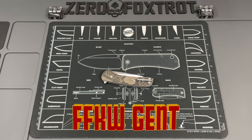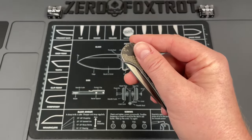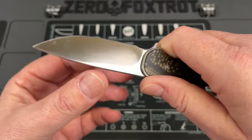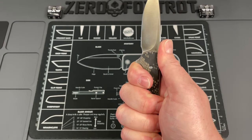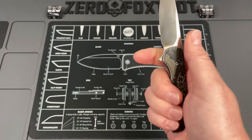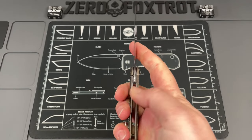Next is the Ferrum Forge Knife Works Gent. Mine has been customized — hydrographics done by my buddy Nico. These were designed by Mastrop and done in S35VN with a nice thin blade profile that gets incredibly sharp. It's a nice slender knife but doesn't feel too thin; you've got about a three-and-a-half finger grip, and there is a functional choil you can get up into. You can get up into a pinch grip and use it that way.